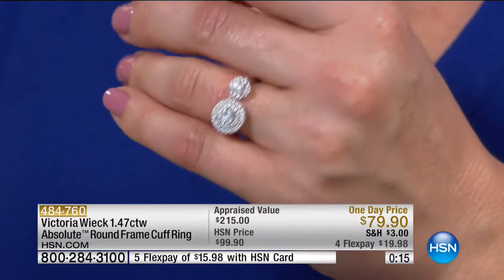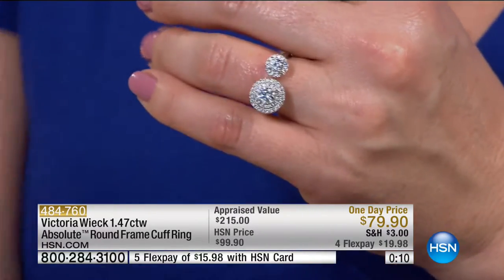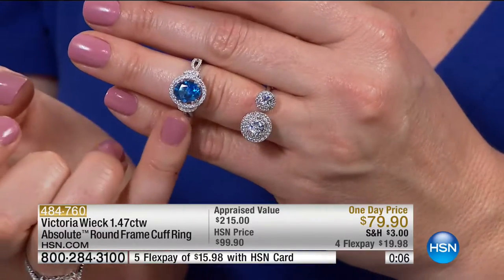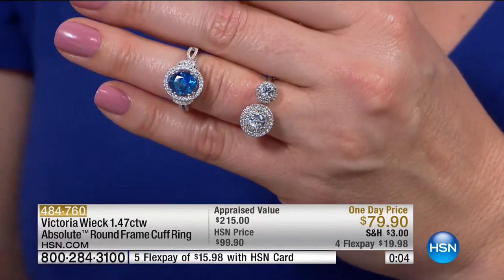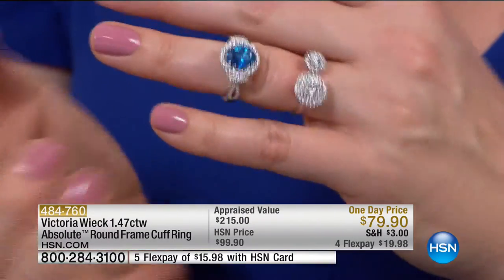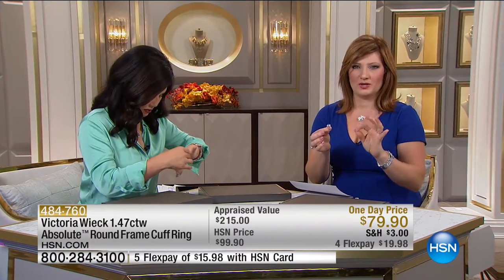At midnight tonight, almost like our Today Special — if you haven't seen our Today Special, that is still to come. This is a brand new partnership with Swarovski and Victoria, and we are so excited about that collaboration. When you see the rings and you see the artisanal workmanship, craftsmanship, love, and passion that goes into each piece, you're going to love it.